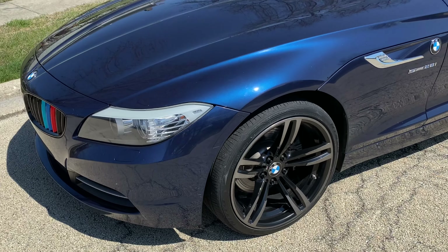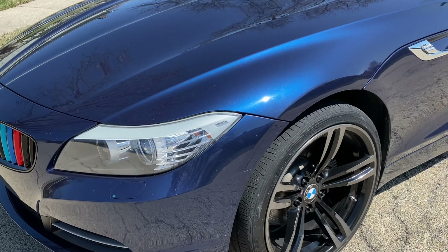You can't even see where it's at. It kind of all blends in and it really, really cleans up the lines of this car. I love it.